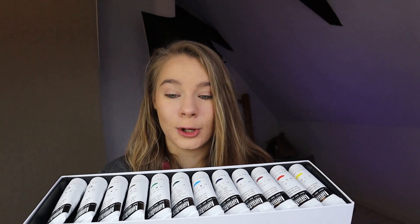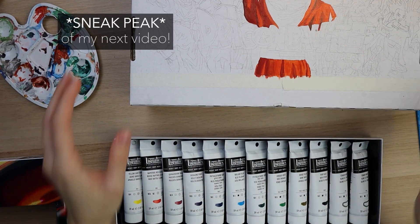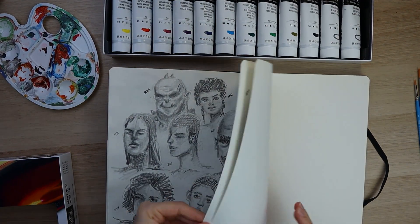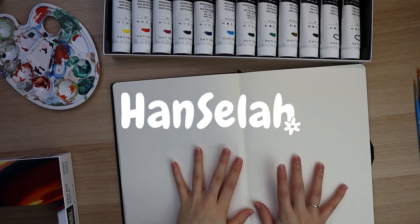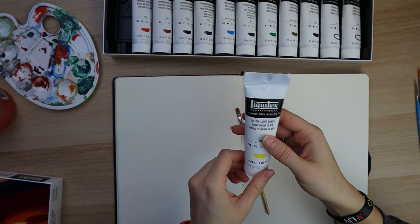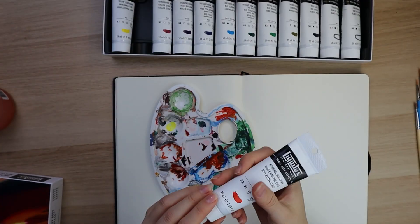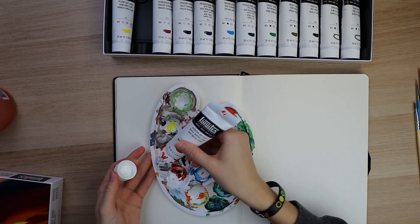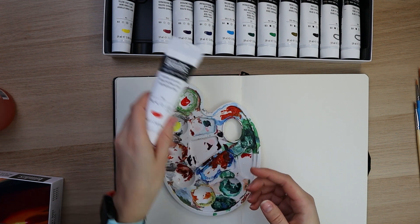Let's get to work and start painting. My first thing is probably to swatch these paints. First up, yellow light Hansa — this is quite a cool yellow. This is the red. So it's not cadmium yellow or cadmium red, but this is still quite a good alternative for cadmium.